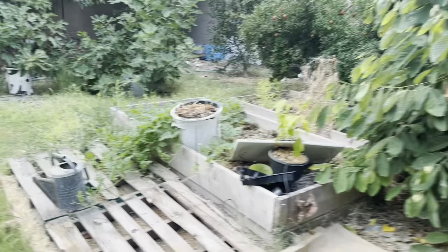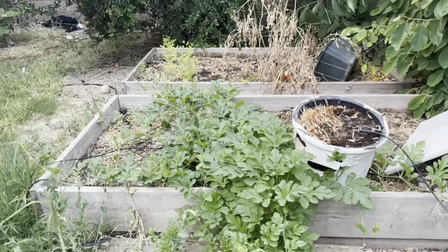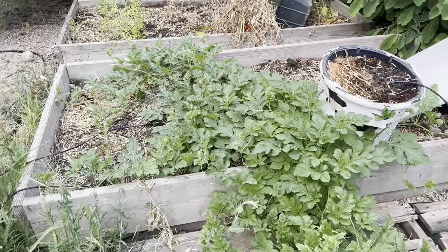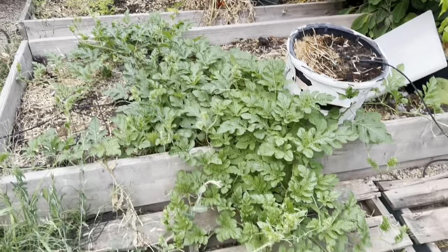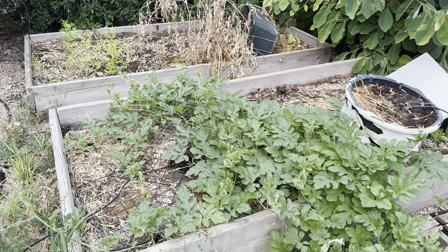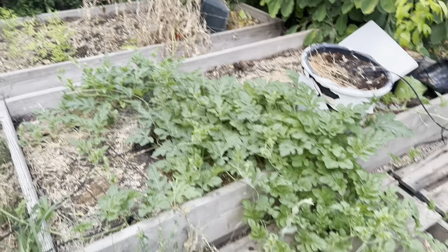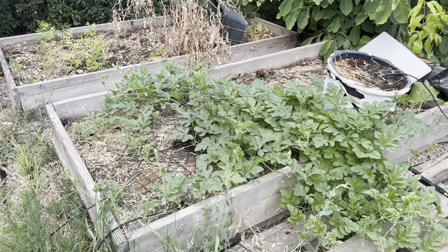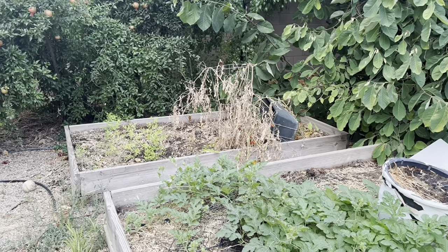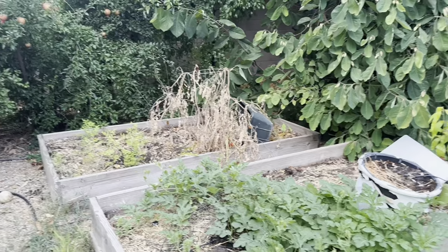In my garden bed I have some watermelon — an Arizona-native variety I got from Rare Seeds Baker Nursery — planted towards the end of June. I'm hoping for a crop probably late fall. You can also see the remains of tomatoes; they're definitely done for me, but I had an awesome crop of tomatoes this year.